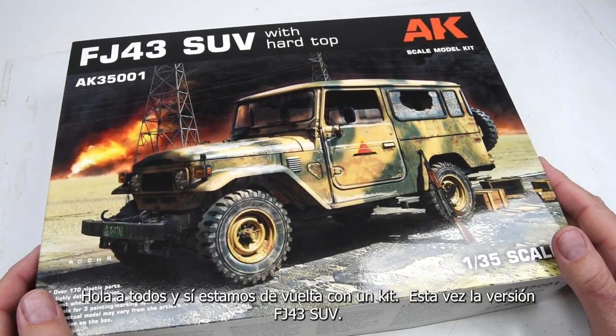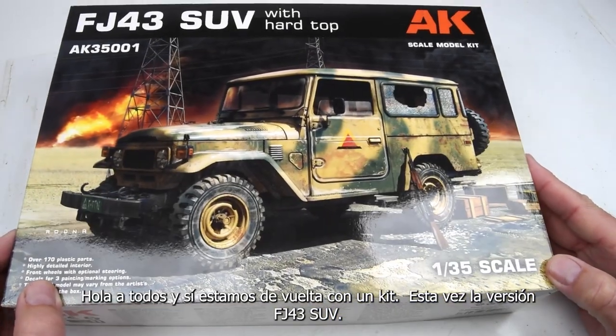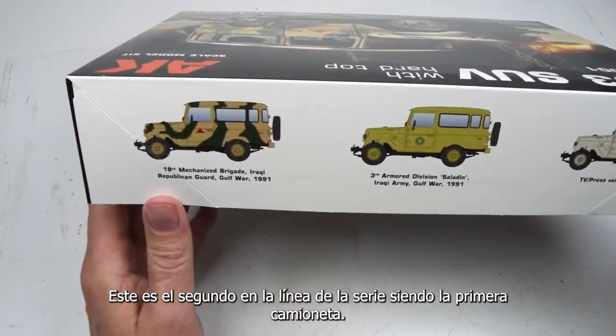Hello my friends, and yes, we are back with a model kit this time — the FJ43 SUV version. This is the hardtop version of the FJ series. This is the second in line of the series, the first being the pickup truck.